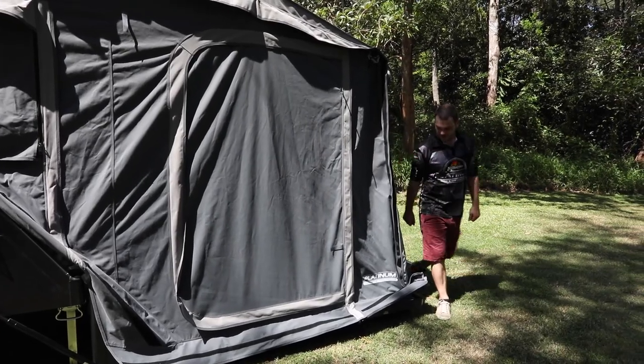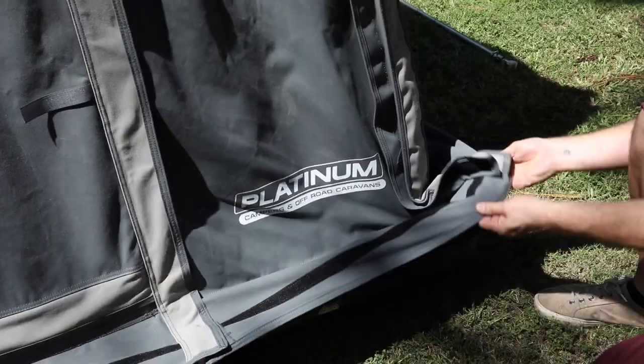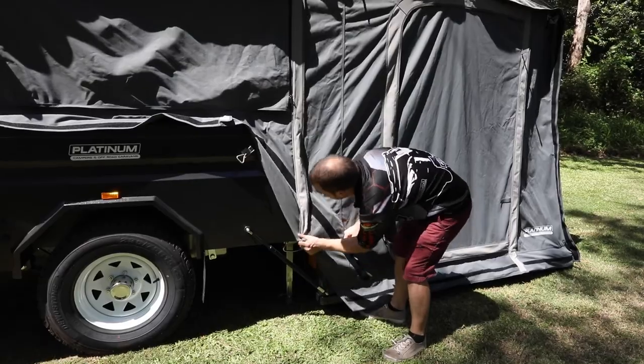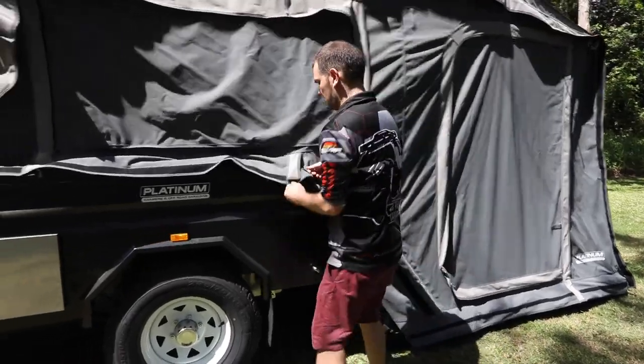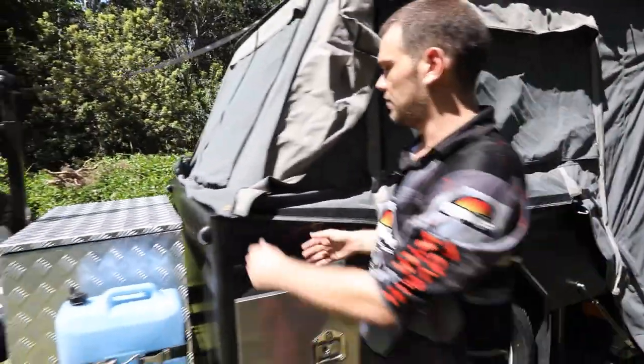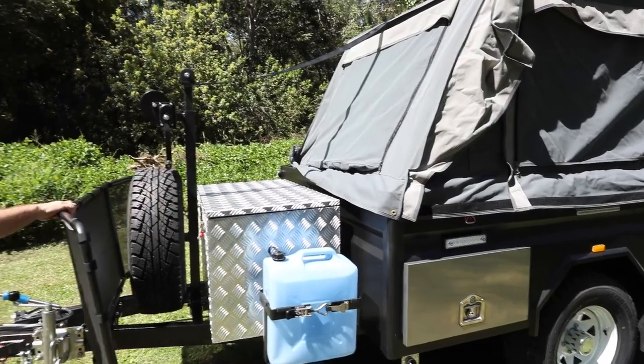Now that we're finished inside, the last step is to tidy up the canvas — just pull everything over the frame and make sure it's all nice and tight. There's a little zip that tightens everything up around the camper. Do the same on the other side.